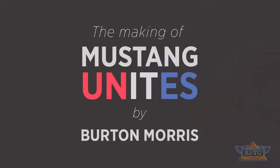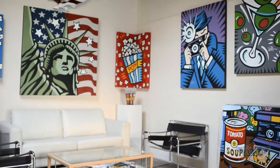No matter where you are in the world, the Mustang Pony is one of the most recognizable logos. And so we really wanted to find a creative way to symbolize this milestone. Mustang Unites is a collaboration with pop artist Burton Morris.